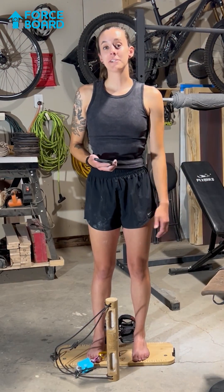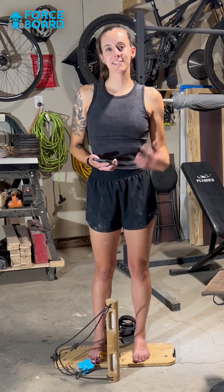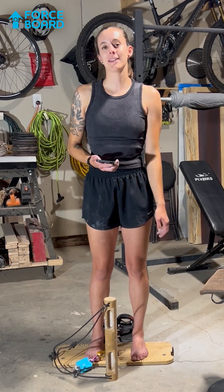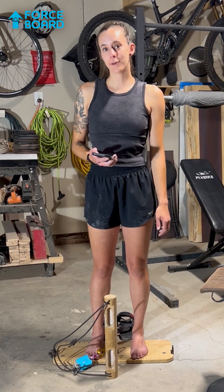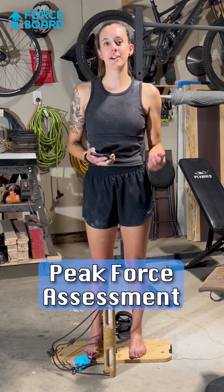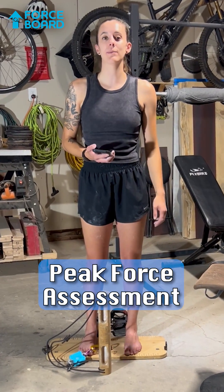I have been using the course board for rehab for some flexor tendons lately and things are starting to feel better. I'm getting back into climbing, so I'm going to try my assessments finally. I'm going to start off with the peak force assessment, which measures how hard you can pull for three seconds on a 20 millimeter edge.